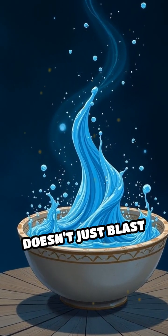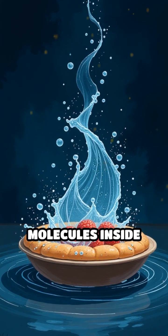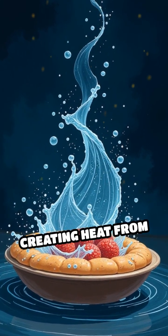A microwave doesn't just blast your food with heat from the outside. It uses invisible waves to make the molecules inside your food dance, creating heat from within.